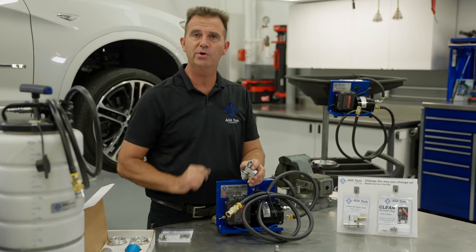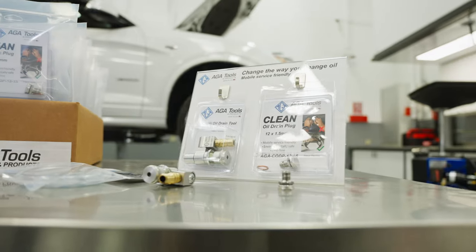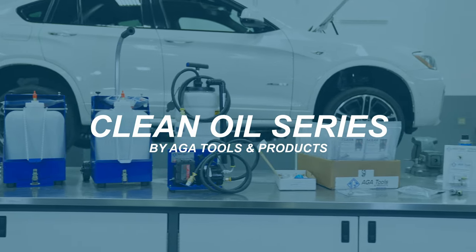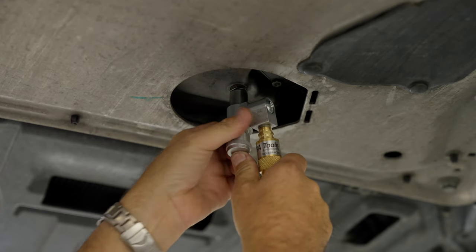Change the way you change oil with ATA TOOL's Clean Oil Drain Tool. This is a very compact, very easy to use tool that is designed to fit almost all cars.